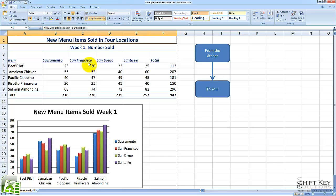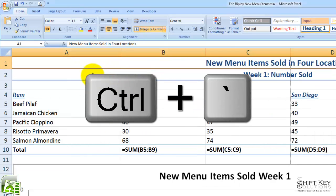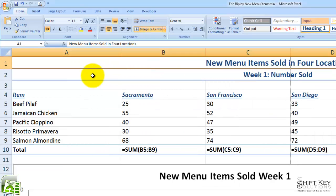The first thing we want to do is display our formulas. In a previous exercise, we talked about the methods for doing this. One of the quick ways I like to do it is to use a keyboard shortcut: press Control and then Tilde. The Tilde key is actually the Grave Accent key, right below the Escape key.